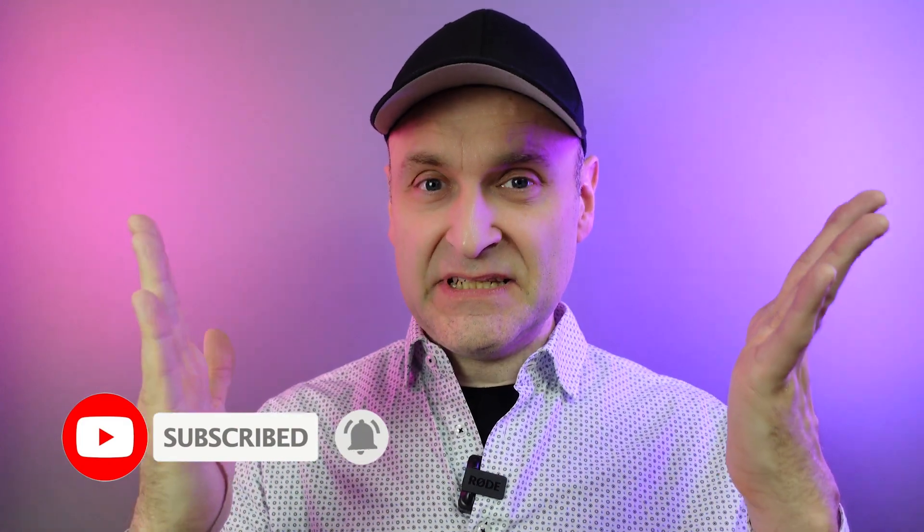If you find value in the content you're about to see, then please do press like, comment and subscribe as it helps this channel with YouTube's algorithm.